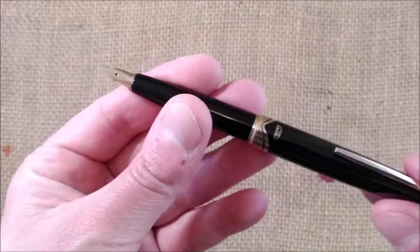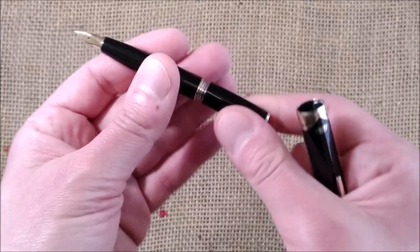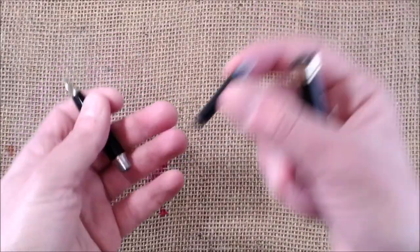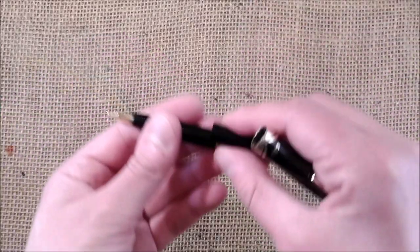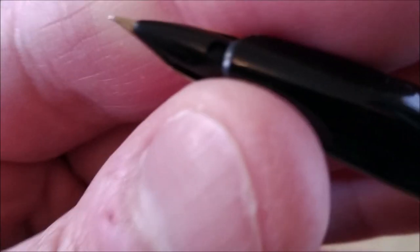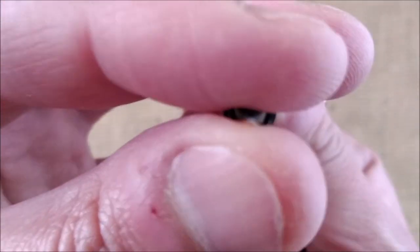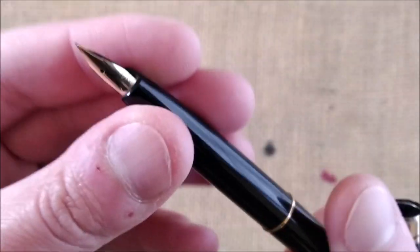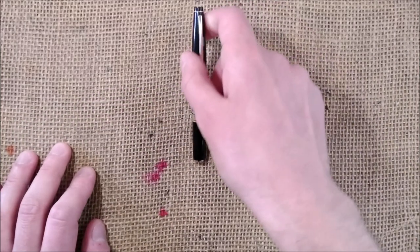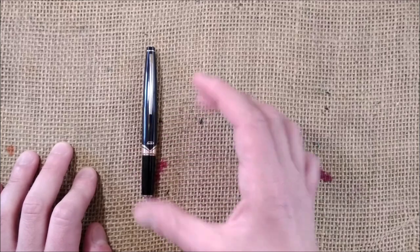So this is a fun little pen. It will take cartridges and it came with a cartridge included. This is a very nice pen. I'm very anxious to try it because I usually like Sailor nibs a lot, and I really want to ink it and use it.